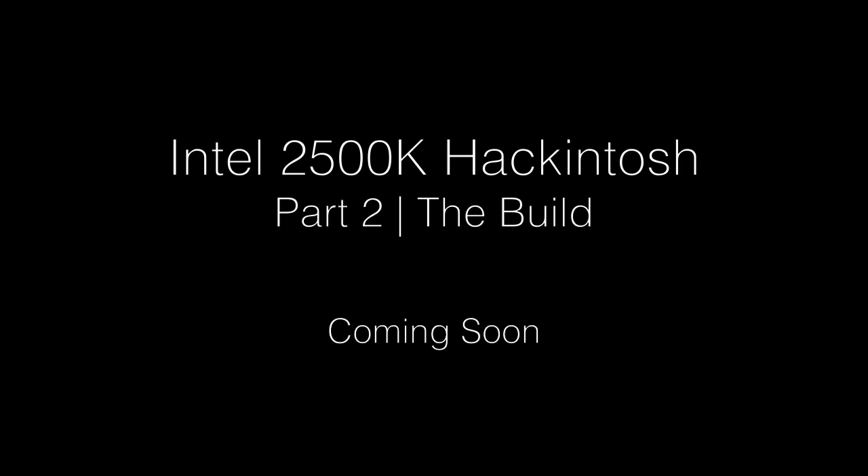In the next part, we'll be putting the computer together and getting Hackintosh — or Lion — installed. We'll see how it goes. Thank you.